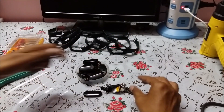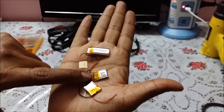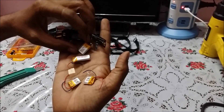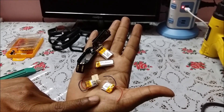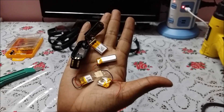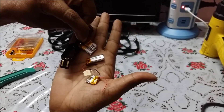Here are the replacement batteries. This battery is 200 mAh, this one is 150 mAh, and this is also 150 mAh. The original battery is 90 mAh. These replacement batteries are smaller in size and can easily fit inside the band. The 200 mAh battery gives at least double the backup, and the 150 mAh is at least 1.7 times higher than the present battery.